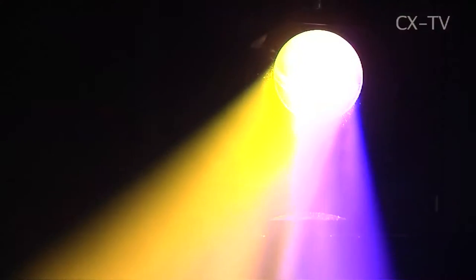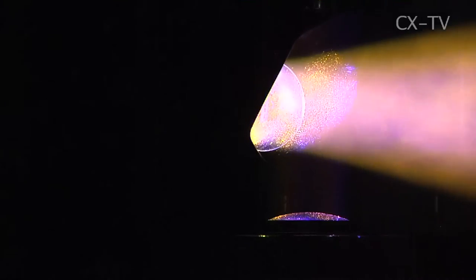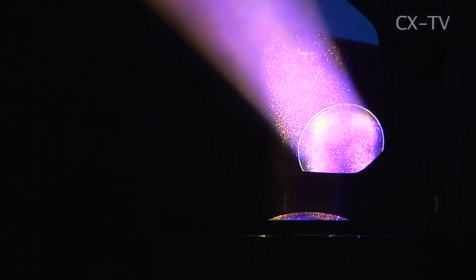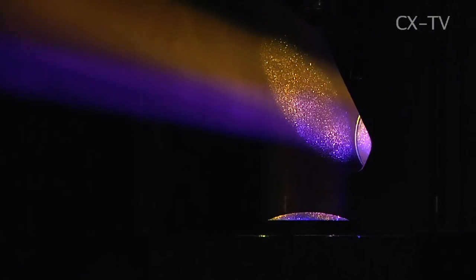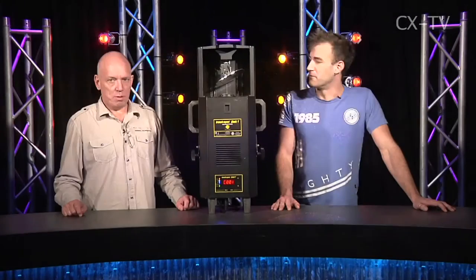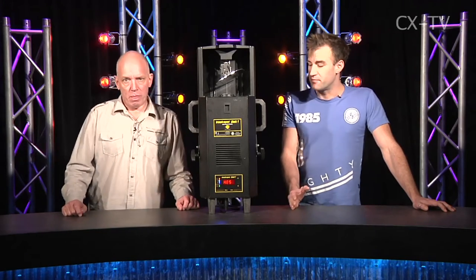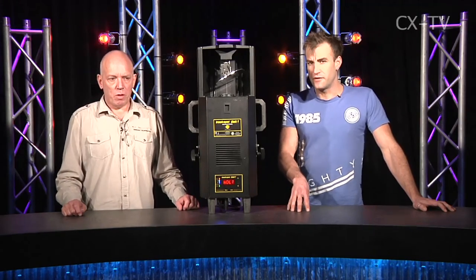It does have a color wheel, and that seems like a strange position to take when there are multi-color LED sources available. How many colors on the wheel? Eleven from memory. Yeah, so it's a price thing, right?